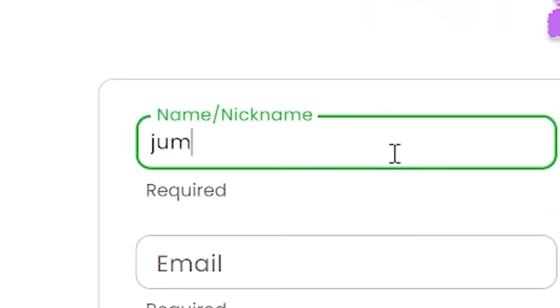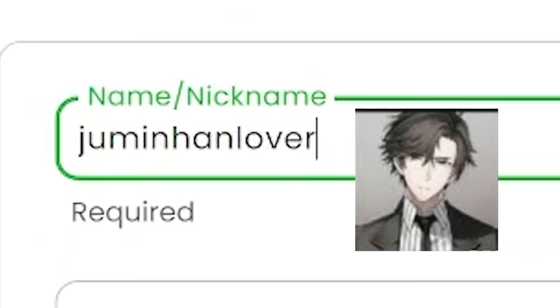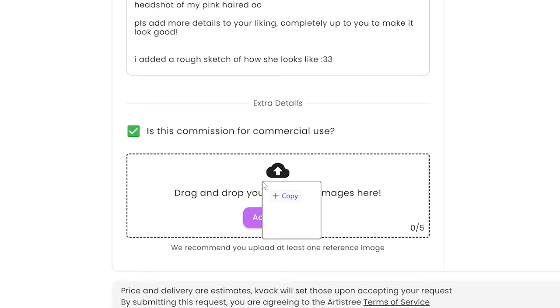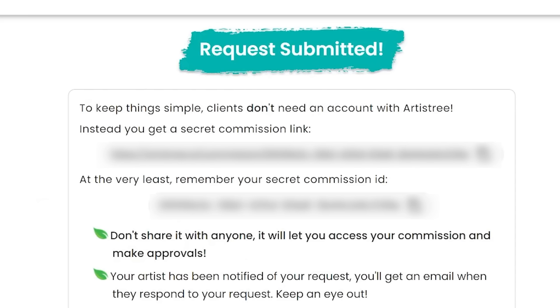So I'm just gonna go with an alias — Jumin Han lover. We apparently need to describe the commission, so I basically just told them 'yassified please.' Let's just drag and drop our badly drawn reference image, and there we go. Now we have to wait.